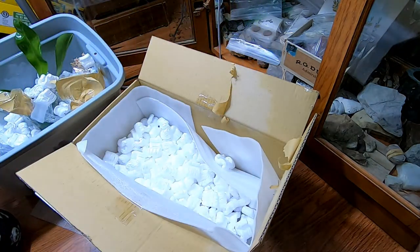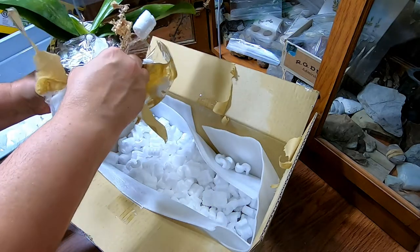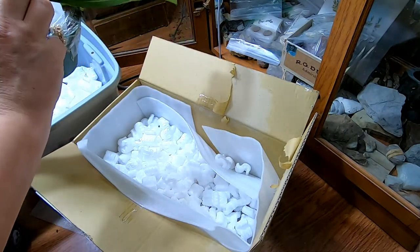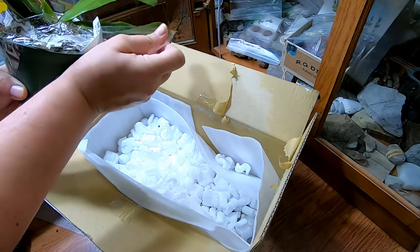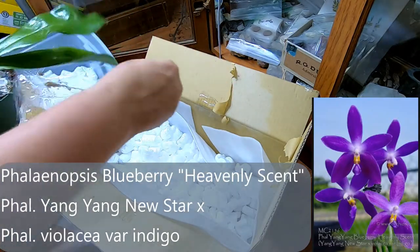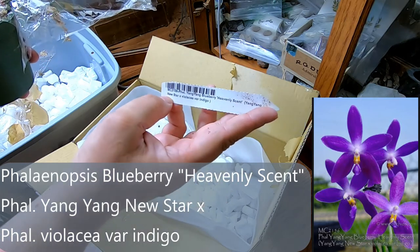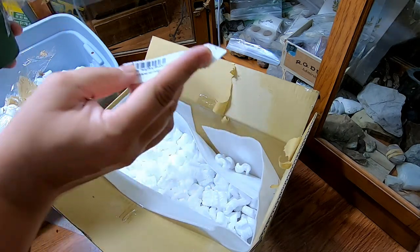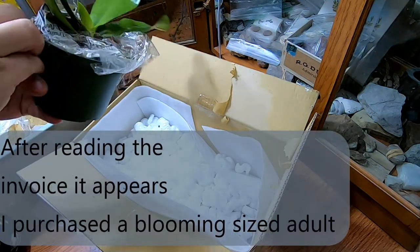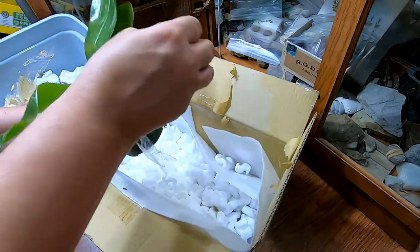That's why we've got the short spikes and yet the big leaves. We'll have a look at that a little bit more later. Let's see what the other one is doing — this has been taped seven ways to Sunday. This one is called Heavenly Scent. It's a Yingling Blueberry times Heavenly Scent, or New Star times Violacea Indigo — we'll have to read more. This one was supposed to be in bloom as well and it's potted in bark.